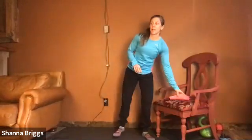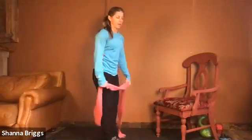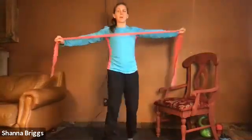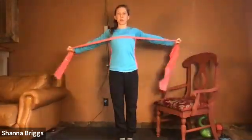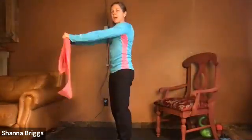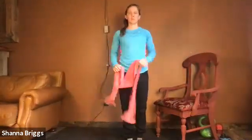If you have your band, grab it for the next one — pull aparts — more strengthening for that mid and upper back. Arms extended out in front of your body, trying to stretch that band apart. Close the hands and open. Keep those shoulders down, not shrugging into the ears. Engage your lower body as well — fire the glutes and hold strong. Let's go two more: open and close, open and close.